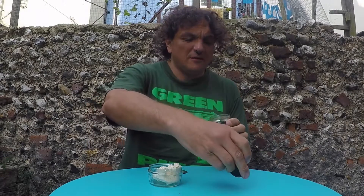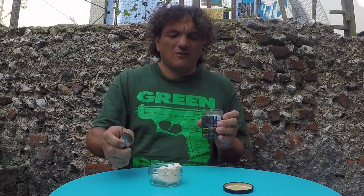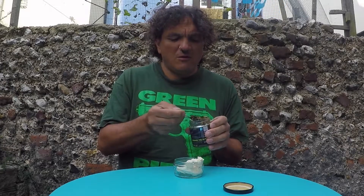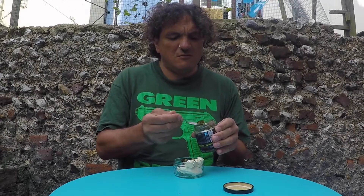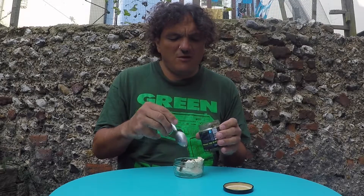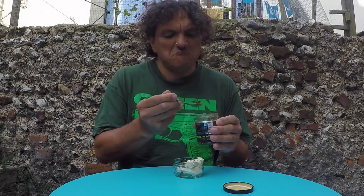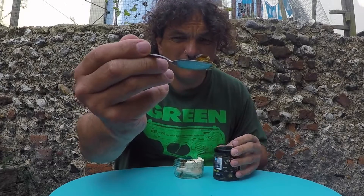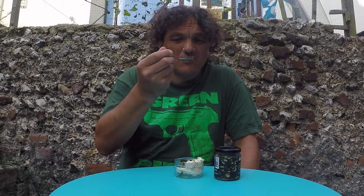This is candied jalapeños basically. So here they are. I've already opened this and tried these last night — I tried them with my girlfriend and she was like, oh, should we try that on some ice cream? And yes, it worked. It's little jalapeño rings and all the seeds, in syrup. I'll give it a taste on its own.